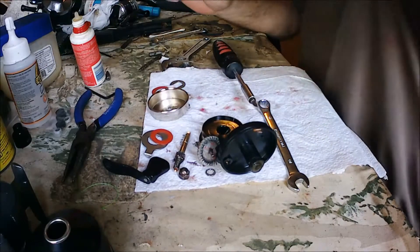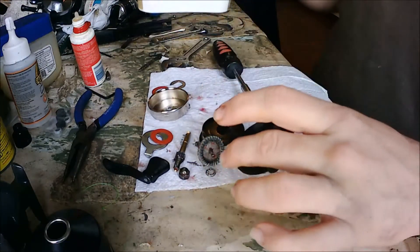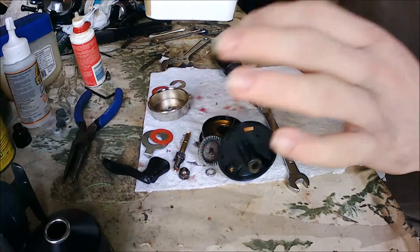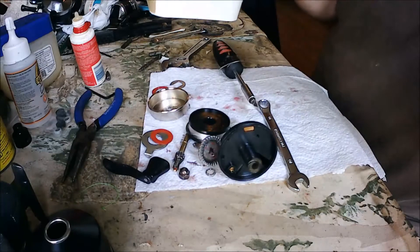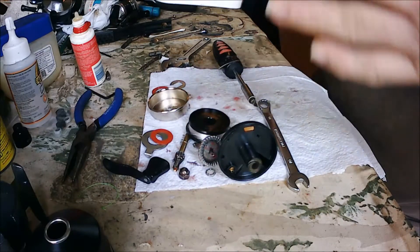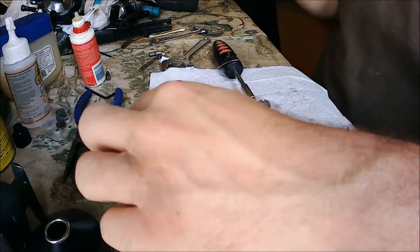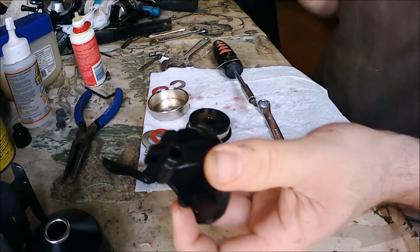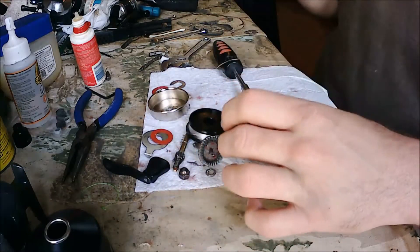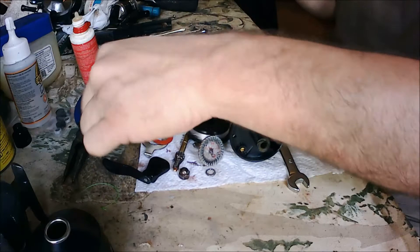Put everything in a small tub — the gears, the spool, and the body — and spray 409 all over the parts. Once you've sprayed everything down with 409, take a wire brush to the gears and a toothbrush to the body. Use a Q-tip in the holes to clean out any old grease. Once you're done cleaning everything with the toothbrush, it's time to re-grease.